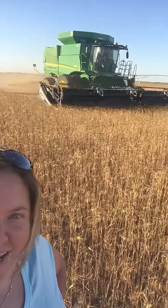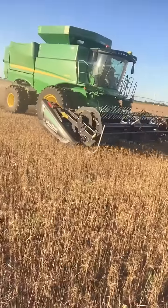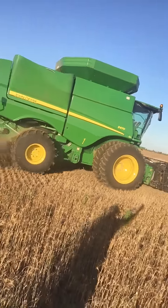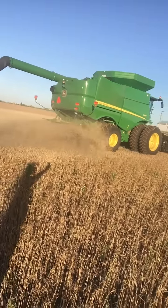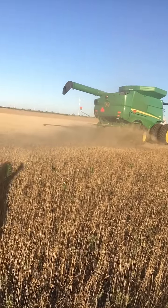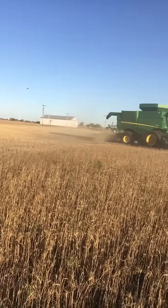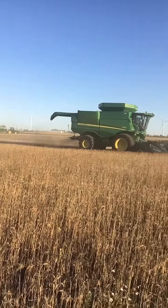He said it's 13% moisture and it's about 20 bushels an acre, but it's been hailed on. Usually the wheat's about 40 bushels an acre here, but since it's been hailed on it's about 20 bushels an acre he said. But they're gonna keep making rounds — there's two combines, a tractor and grain cart.